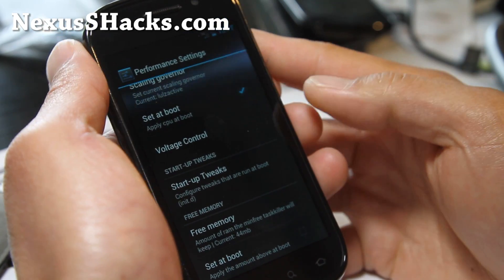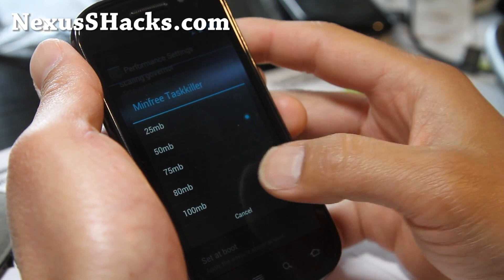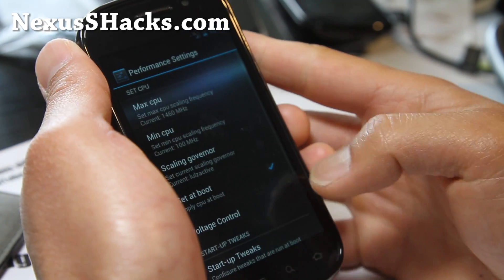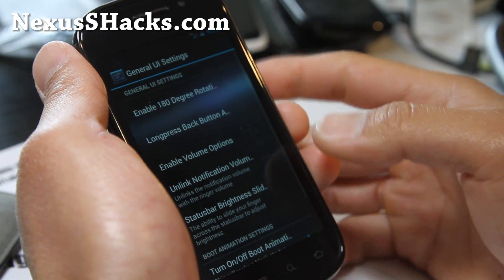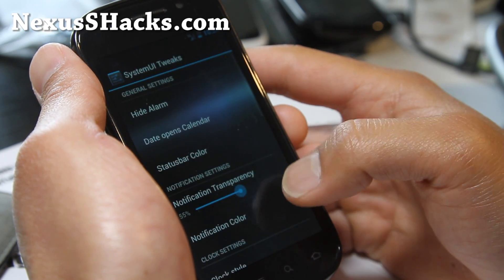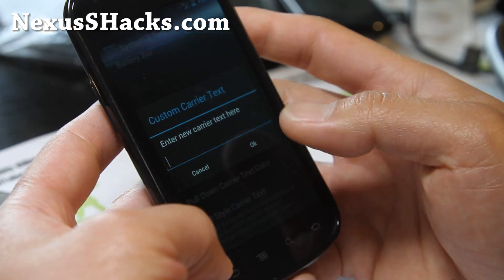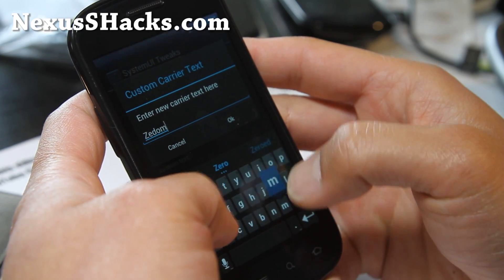My Nexus S has been pretty flawless. You can change the free memory to almost 100 MB, so it'll always free up more memory for other stuff. And there's a general UI section — all this cool stuff here. System UI tweaks. Great stuff. Custom carrier text — you can put your name there.